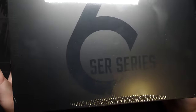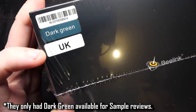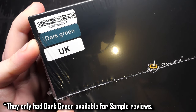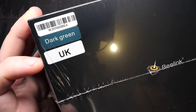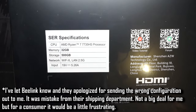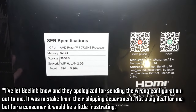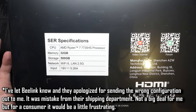They sent it via DHL, so it was super speedy. I'm not sure if B-Link ships via DHL for everyone or just for reviewers. The box is fairly minimalistic — B-Link, Sur6 series. I've just noticed it says dark green and UK on the box, though I did ask for red. Seeing UK on there, hopefully I can just plug in a standard lead. At the bottom of the box I can see I've got the 500GB storage option — I was promised the 1TB one. The 500GB is only $20 less, bringing it to $599 US retail. As a consumer, if I ordered the 1TB and received 500GB I'd be a bit upset.